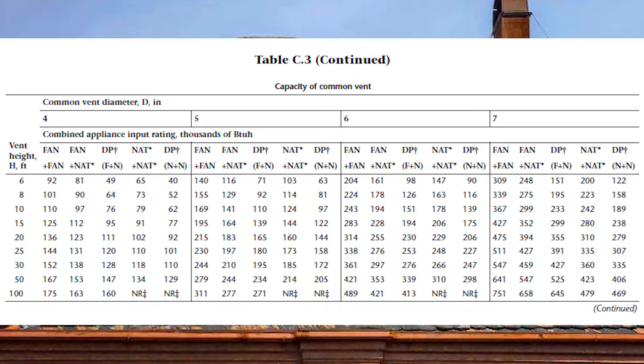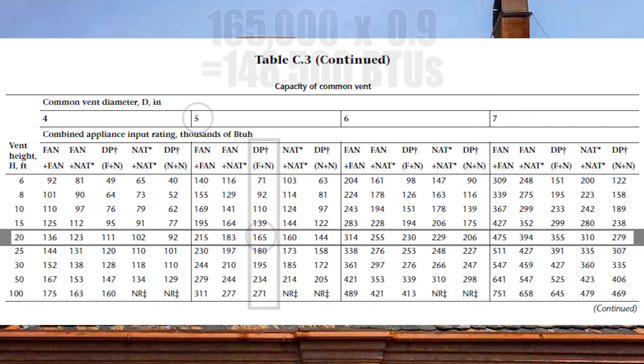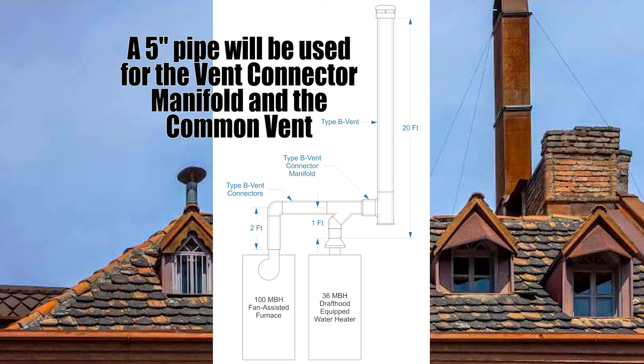We look at our common vent sizing tables at the 20-foot vent height. Coming down at DP, F, and N, a five-inch vent is good up to 165,000 BTUs. But we need to de-rate this by 10%, which the code describes as multiplying by 0.9. So 165,000 times 0.9 equals 148,500 BTUs. That number is more than the 136,000 BTUs required, so five-inch is great for both the common vent and the common vent connector manifold.